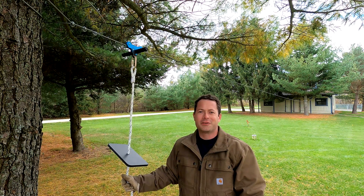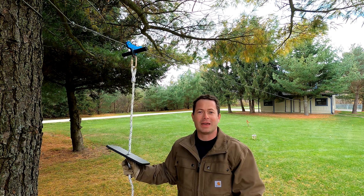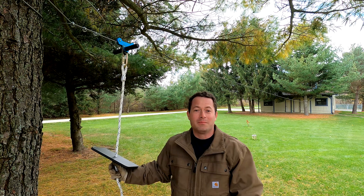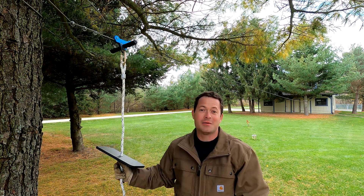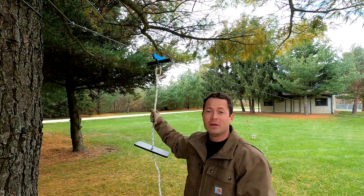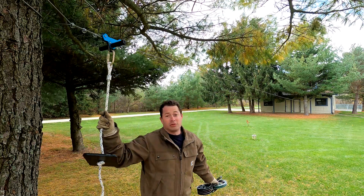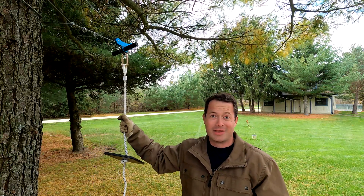Hey guys, this is Nate and this is the Nader Tater channel. I'm here with my zipline and I want to show you a new device that really takes out the only pain point I have with the zipline, and that's getting the trolley back to the start. As you ride the trolley down from the high end to the low end, somehow you have to get the trolley back. On this one it's not that hard because it's a grass field, but I also have a bigger zipline that goes across the pond and that one's a little more difficult.